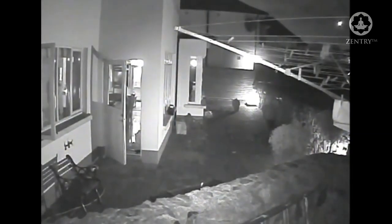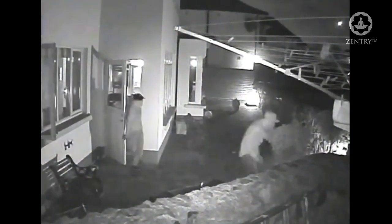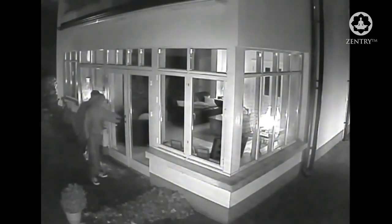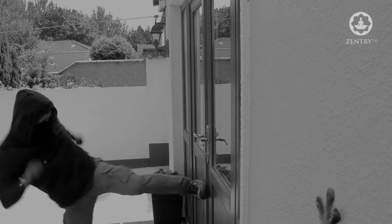Burglars prefer to enter through a door because most of them want to know how they're going to get out before they enter. The problem is that of all door types used in the home, French doors are considered to be the weakest, and especially in-swing opening inwards French doors like this one here, because they offer little resistance against home invasions, burglaries and kick-ins.